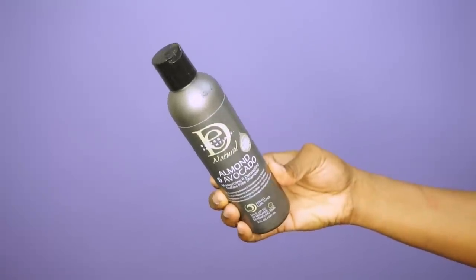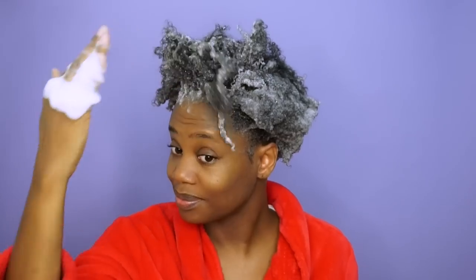Let's get started. My hair is dirty and it needs to be clarified because I have about 2 and a half weeks worth of build up. So I'm going to be using the Design Essentials Almond and Avocado Moisturizing and Detangling Sulfate Free Shampoo. It's very important for me to use a shampoo that provides moisture and slip so that I can easily detangle my hair while I'm washing it.